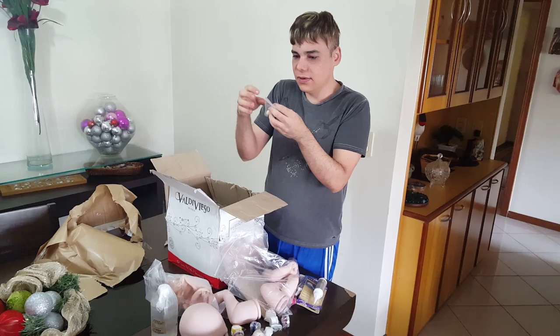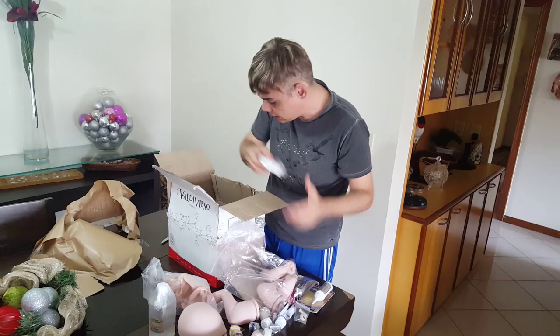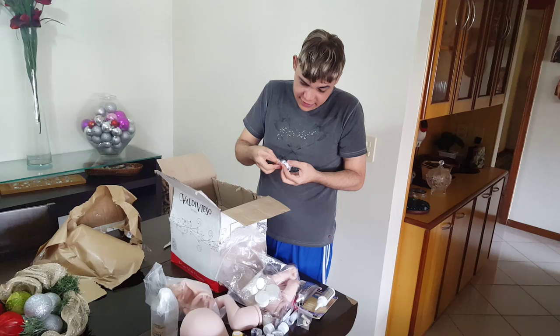I thought this was supposed to be like really big — what the fuck is this? Anyway, these — the plugs and the eyes. I didn't know if they were supposed to be a pair of eyes, so I bought two, and four eyes arrived.